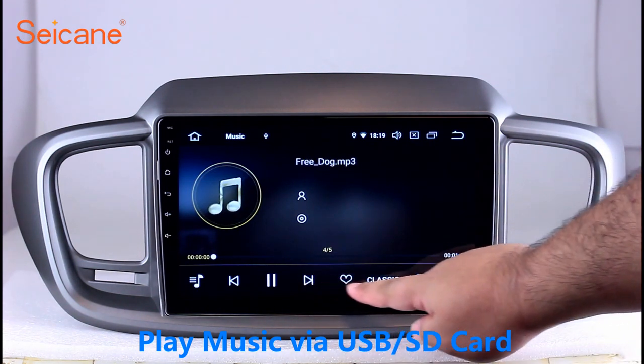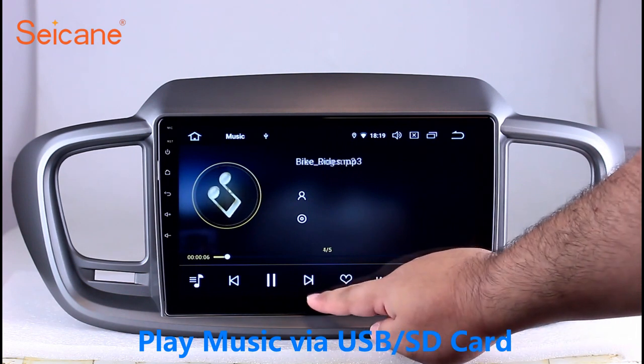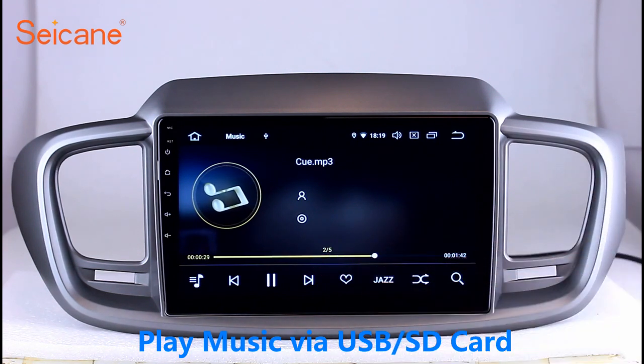Insert an SD card to the unit. Then you can play media files from it. You can listen to songs freely. The digital signal processing systems and built-in equalizer make it possible for you to enjoy perfect audio sound. You can also set different play styles of the songs.